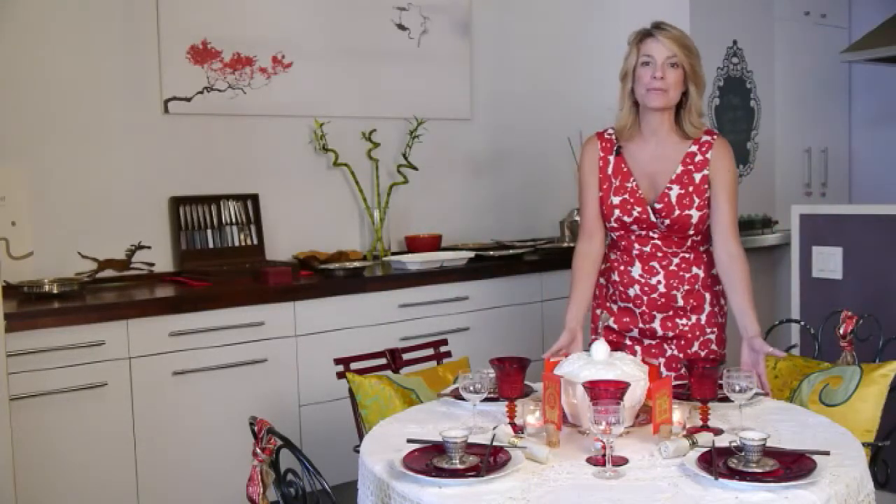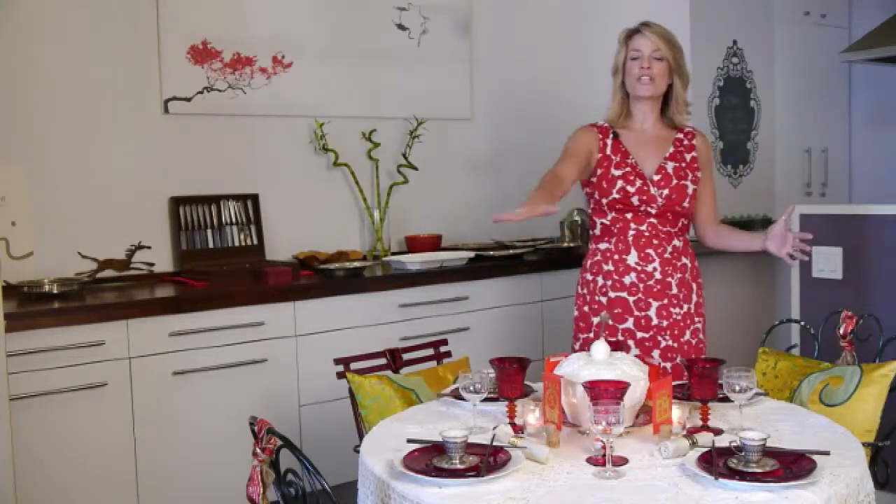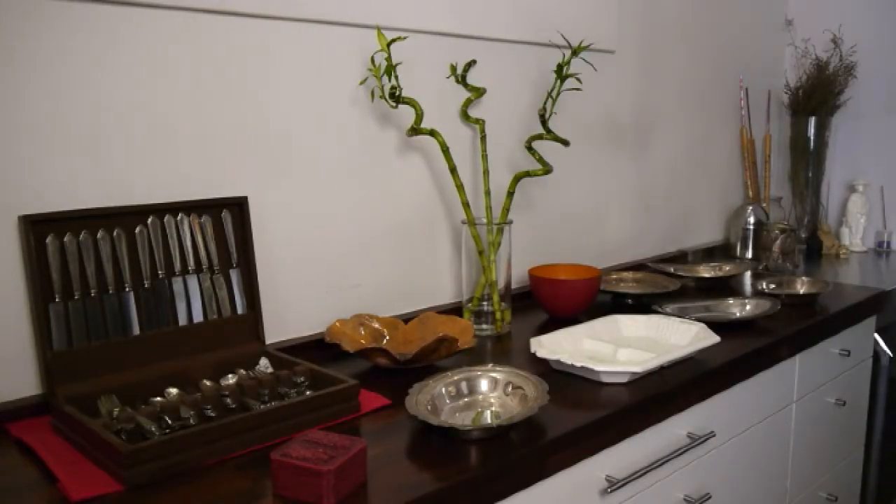Chinese banquets are also often on round tables, so everybody can see each other and interact, and the table itself allows for there to be unity. This dining table is a little bit small; however, in larger Chinese banquets, you often can have a lazy susan where the food can actually be easily reached by all people. In this situation, we have placed all of the food banquet style so everybody can reach it.